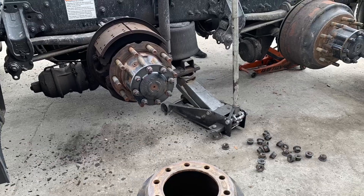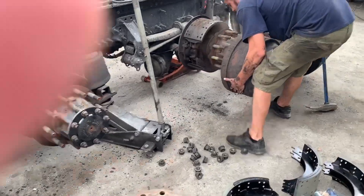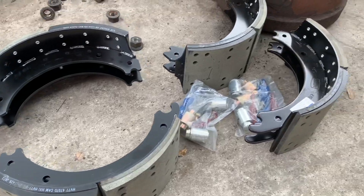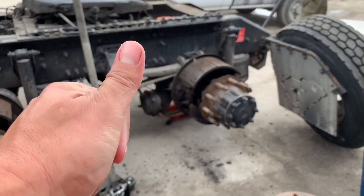Here you go — brakes! One of the slack adjusters broke down there; a little pin that pulls out and broke off.